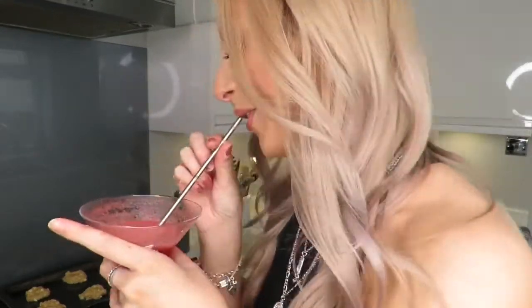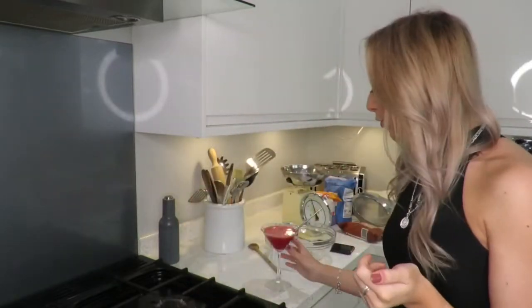Hey everyone, it's Shannon and welcome back to my channel. For today's video we're going to be doing a little bake with me, tipsy edition, because I have absolutely been loving making these strawberry daiquiris at the moment, so I thought I'd have one whilst baking. Today I'm going to be making some Millie's cookies.